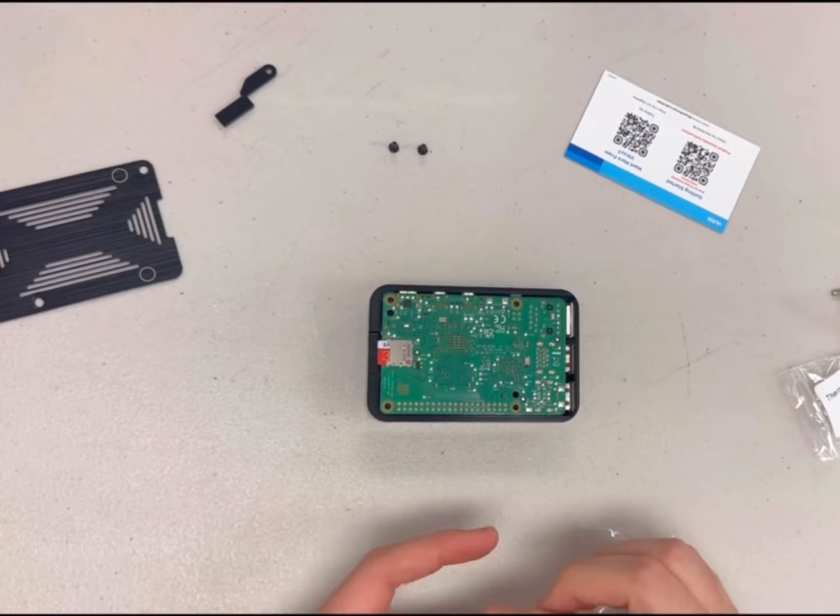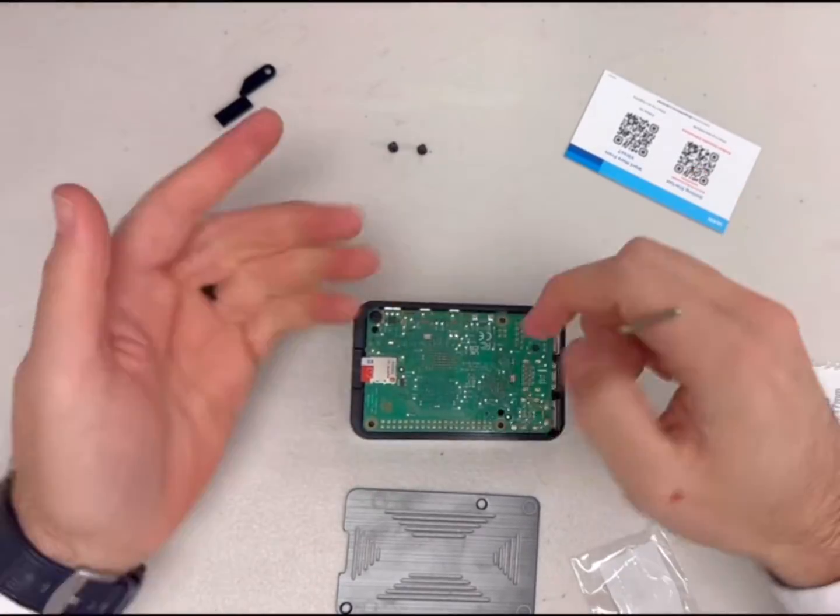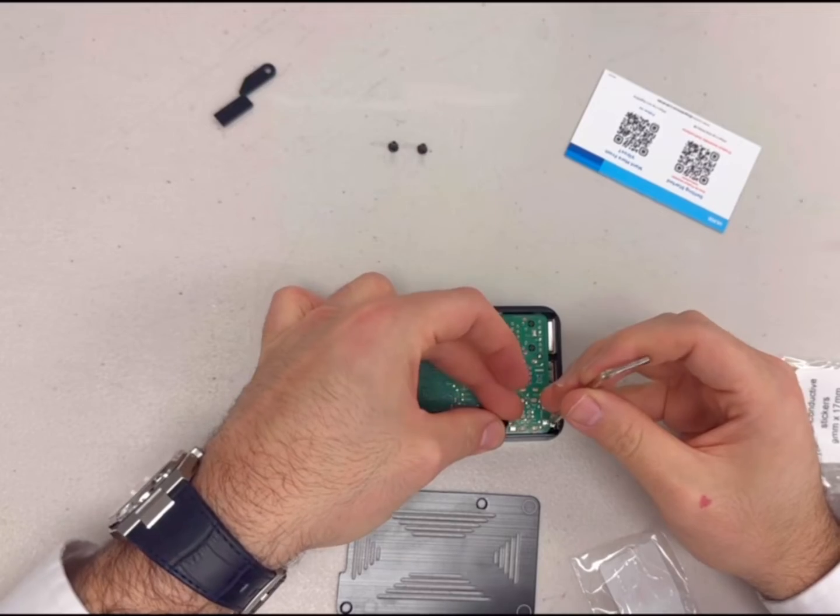Use the screws from the screws-for-Pi-board bag to attach the board to the upper part of the case. Be sure to identify the correct holes for these screws and use those holes only.